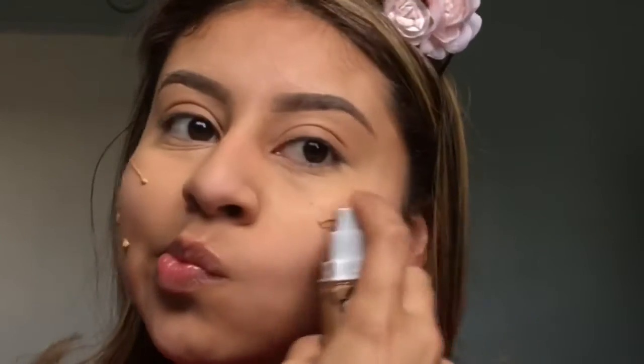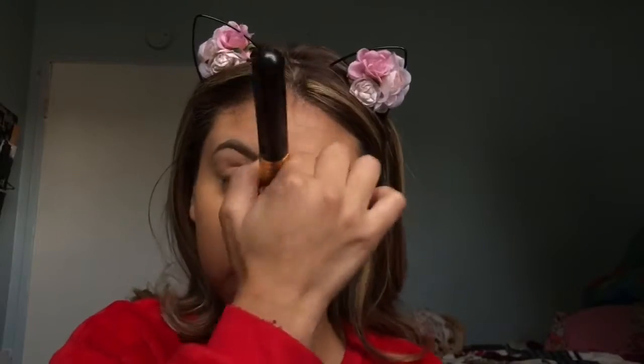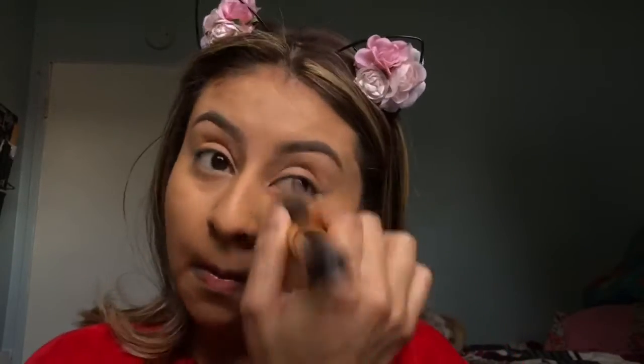I'm going in with the Maybelline — this stuff is so good, I like it better than a lot of high-end ones. It's medium coverage and you can build it up to full coverage, but I don't like full coverage, so this one is perfect. After applying my foundation with a brush, I go over with my sponge just to make sure there are no streaks and everything is completely blended. Then we're going in with a little bit more concealer to highlight the face.